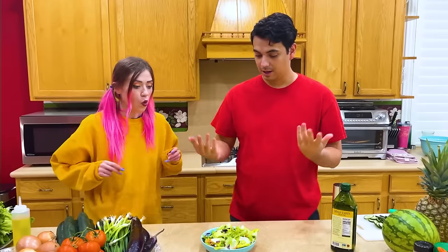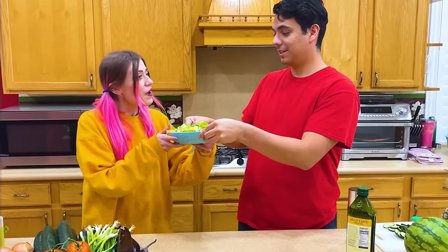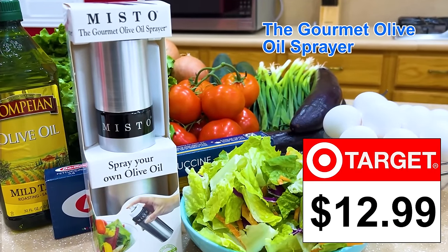Once you're done, just close the cap and no more oil mess. This one's so convenient. Your salad's done. Thank you, Max. Oil sprayer, $12.99 at Target.